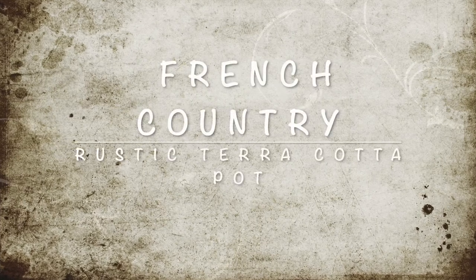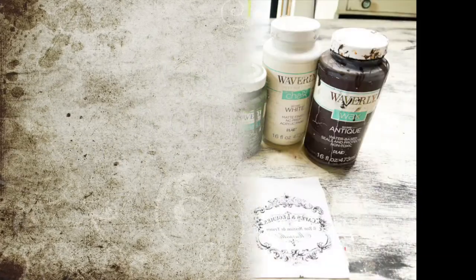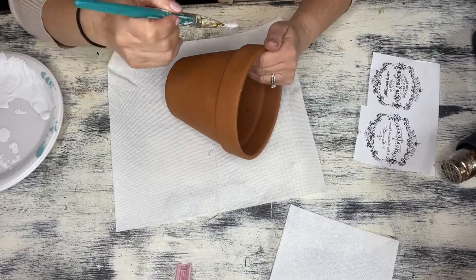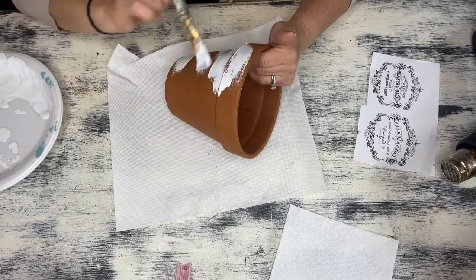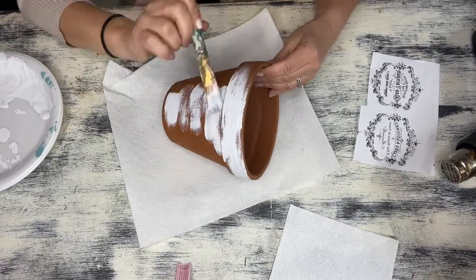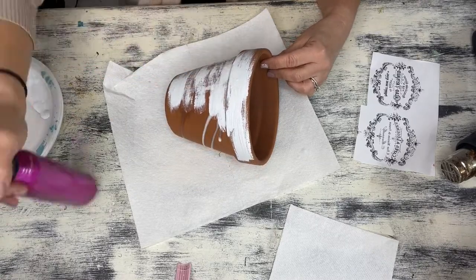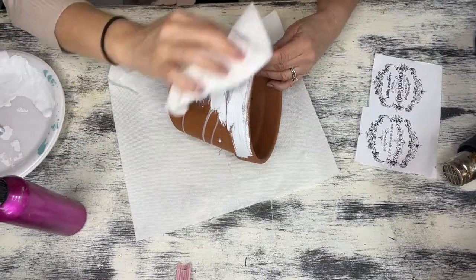Hello everyone, it's Nikki and welcome to Create Make Decorate. If you love French country style, you're going to love this craft. I'm going to show you how you can take a simple terracotta pot and turn it into an absolutely beautiful rustic French country style pot that'll look absolutely beautiful in your home.